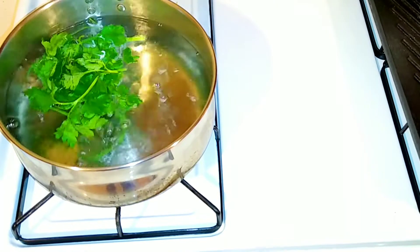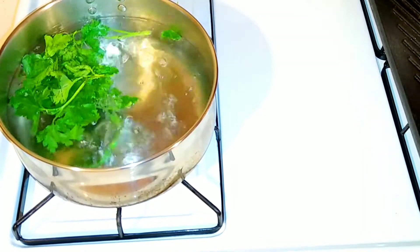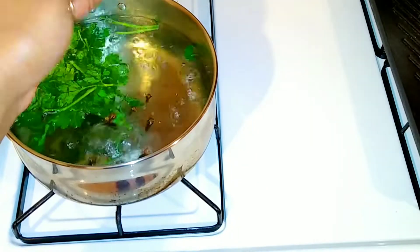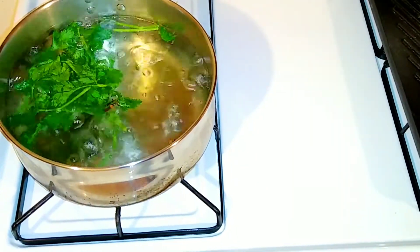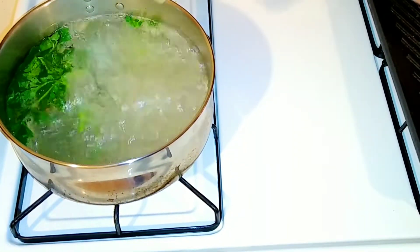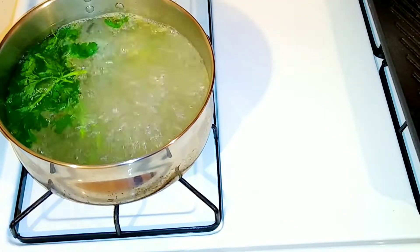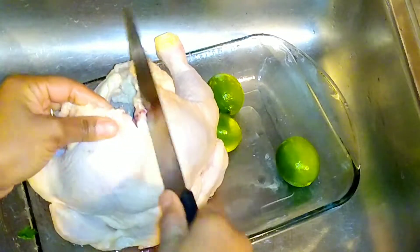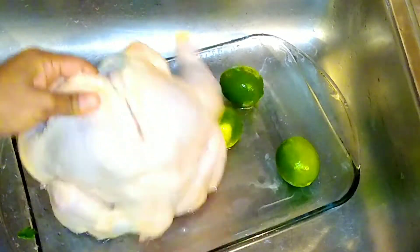As you can see, I'm preparing a broth first. I am going to boil some water with some parsley, cloves, seasoning salt or garlic salt — whatever you have handy — and let it boil for about 20 minutes. In the meantime, let's go ahead and prep this chicken.